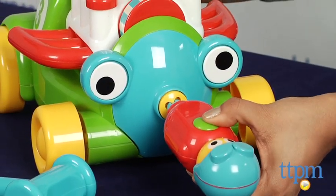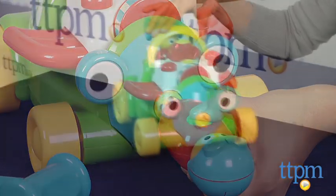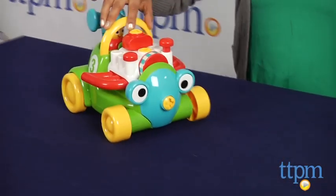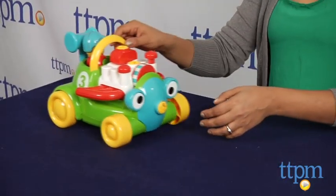This toy can also be used as a simple push toy for engaging with other friends or with your parents. Mr. Mechanic's racing car encourages hands-on creative play, builds fine motor skills, and is just a whole lot of classic fun.